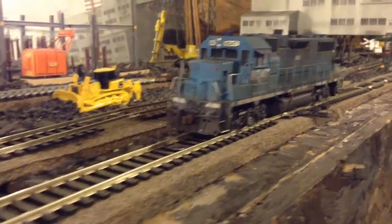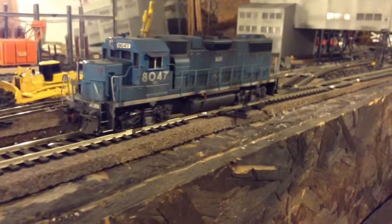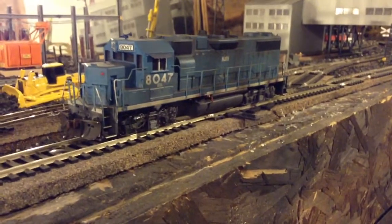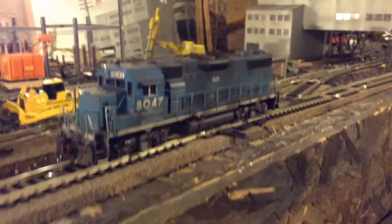This is an Athearn Ready-to-Roll, non-DCC ready — I had to hardwire an NCE decoder into it. It's still got the factory light bulb in the front; I did put a light in the rear. I'd like to put LEDs in it — I like to put LEDs in every Athearn because those incandescent bulbs blow out real easy.